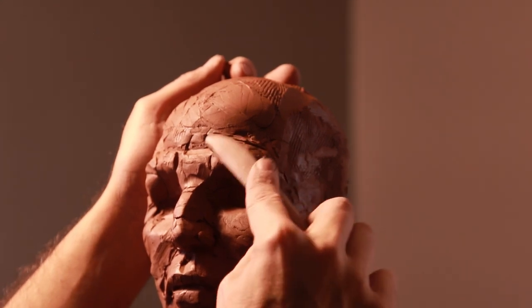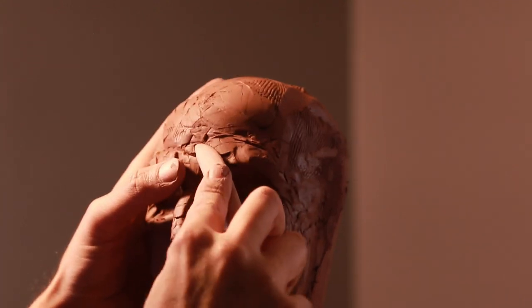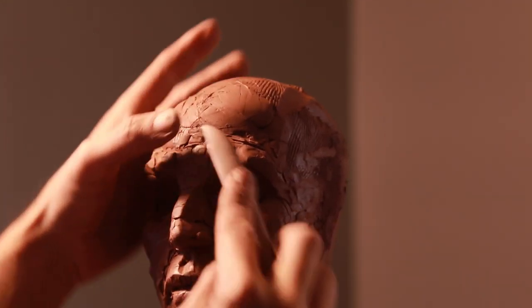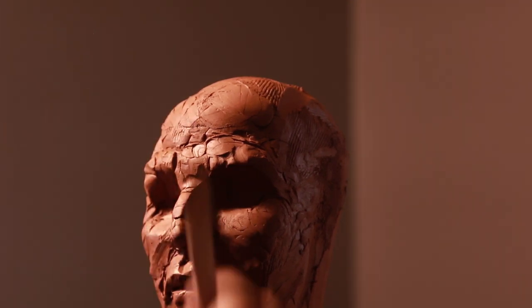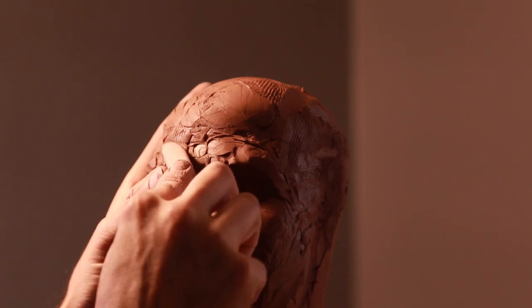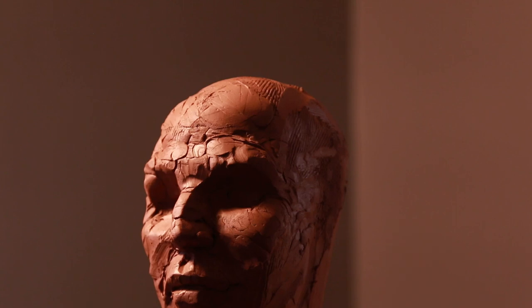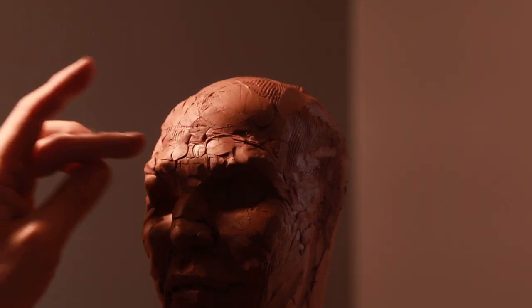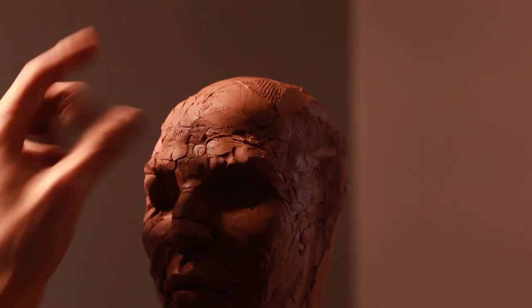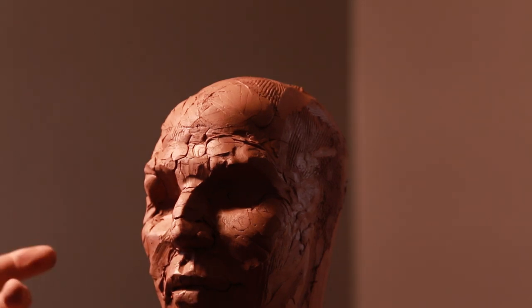Look above most people's eyes and you'll see a bone — you can feel it on your own skull. That's the superciliary arch. Generally Caucasian female models will not have this very pronounced, whereas if you look at African male models, this is a very pronounced bone. It's kind of interesting when you see the differences between races because that is very distinct.